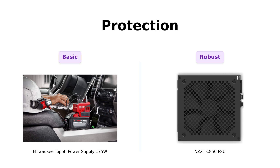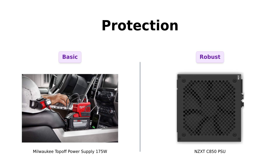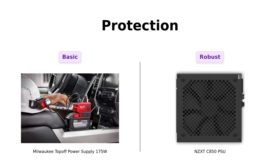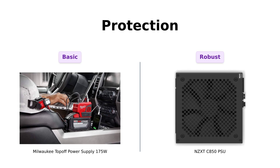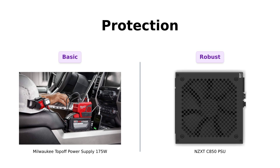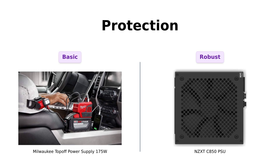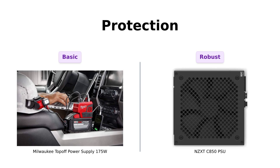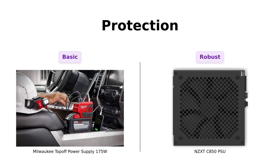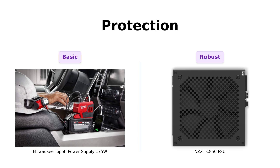Lastly, let's focus on protection. The Milwaukee Top-Off offers basic protection, but the NZXT C850 boasts a microcontroller-enabled protection mechanism. This feature monitors current and voltage to keep your components safe from electrical issues. Reviewers have emphasized the importance of this protection, likening it to having a bodyguard for your gaming rig. Definitely a worthwhile investment.